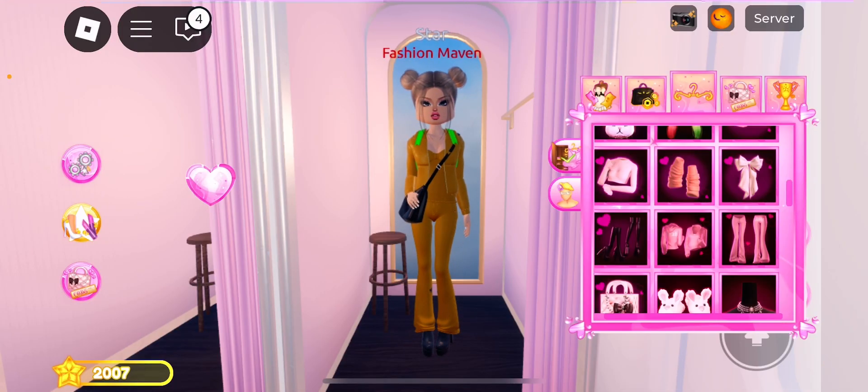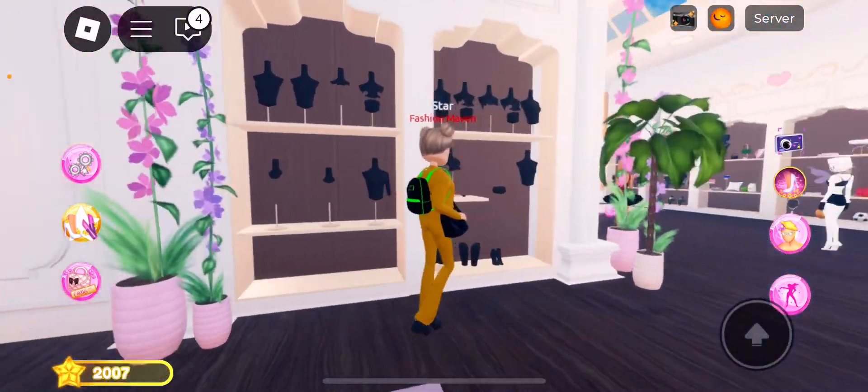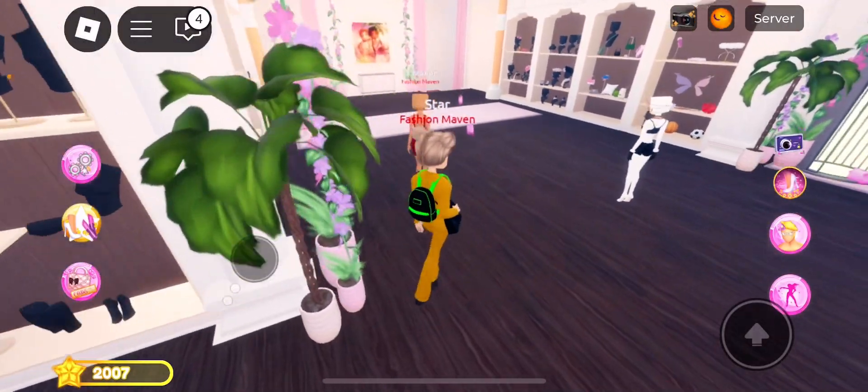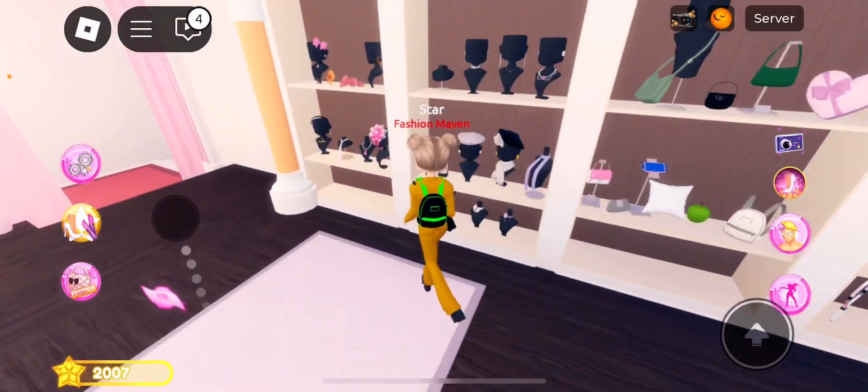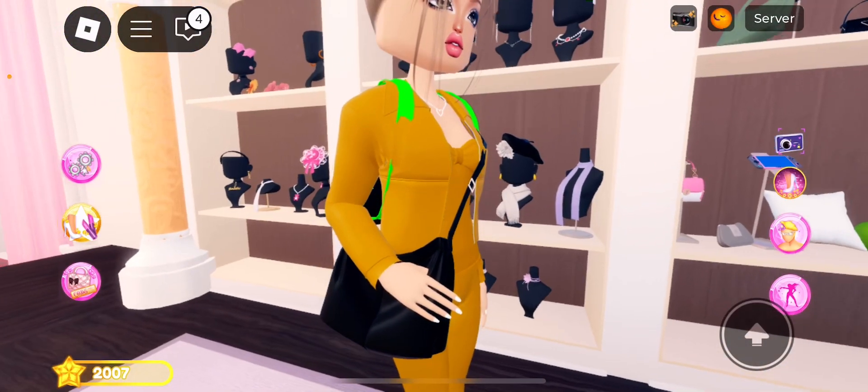I'm just going to do something all black, but you really don't have to do it — I just did everything. I just put on a heart necklace. So you never know.